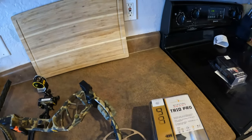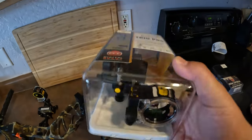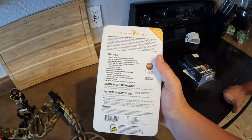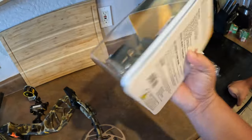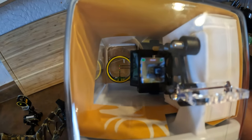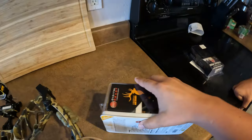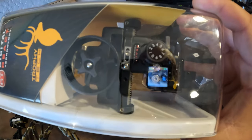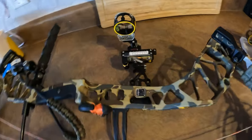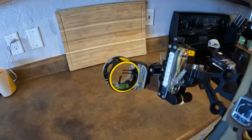We just went and picked up the Trophy Ridge Digital React Trio Pro. It has a vertical .10 thousand pin and the two horizontals are .19. It has a digital readout and you can do a normal sight tape if your state doesn't allow digital or it dies while you're in the woods. We also have the original React Trio Pro on my bow.